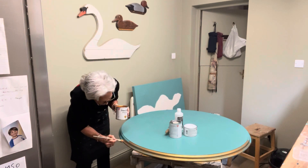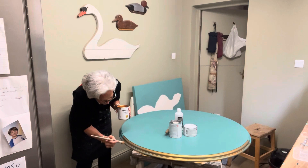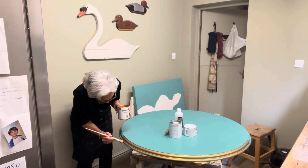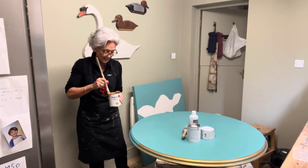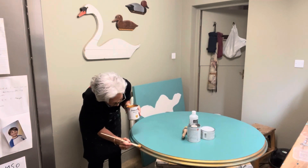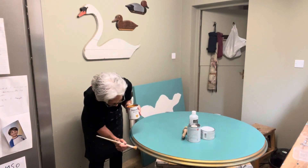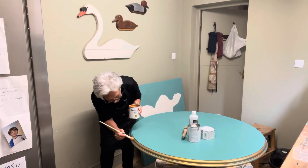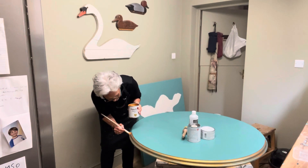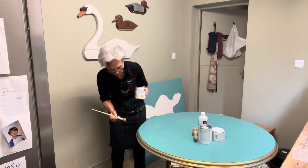I need to stop this doom talk because it's no good for me, no good for the economy, and no good for you lot watching. I share it only because if you're feeling that way inclined too, don't beat yourself up — you're not the only one. I speak to dealers day in day out and they're all feeling a little bit the same. That old expression 'fake it till you make it' — I'm aware of it and I do my best to be upbeat. And when it all gets a bit much, I go and get the paintbrushes out, because at least at the end of it I've got something to show for it.